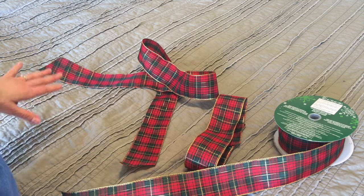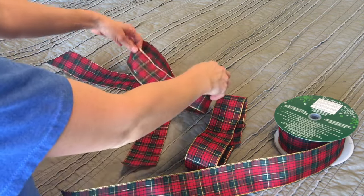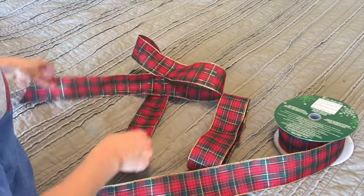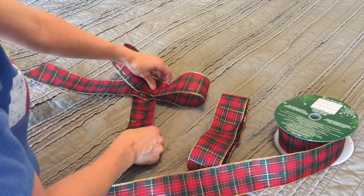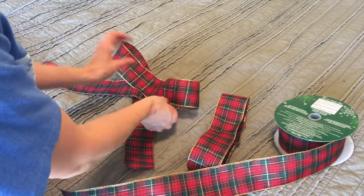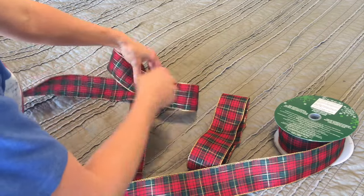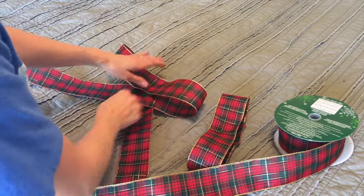We're going to need three pieces of ribbon. The first initial long piece is going to be really the formation of your bow — how long you want the tails to be, and the initial bow itself.